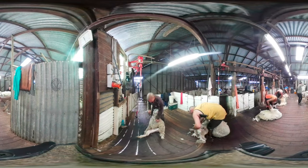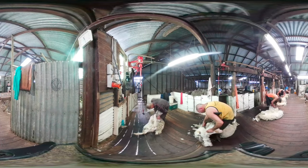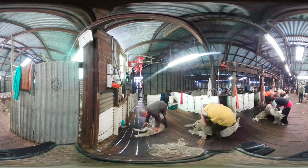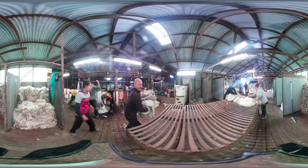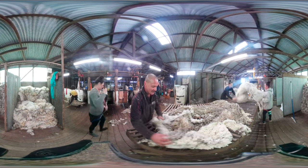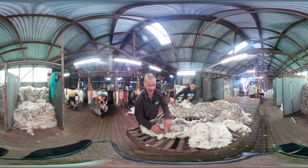Let the games begin. That was the belly I've just taken off. I'm about to throw the fleece on the table. It was rather messy that one. I'm trying to take out all the dirty wool and the fibres on the end of the wool.